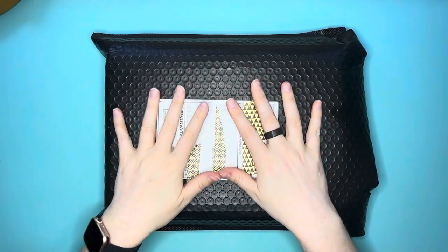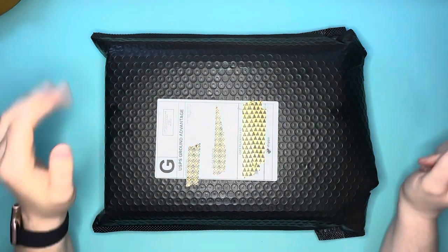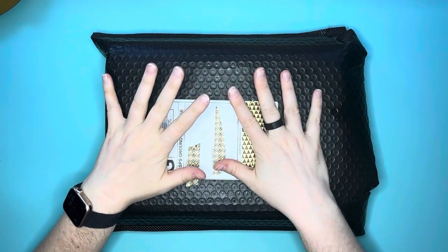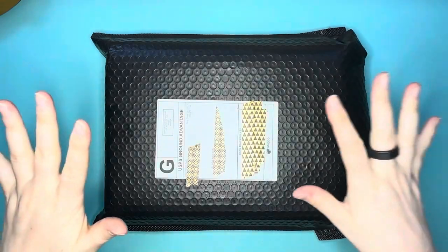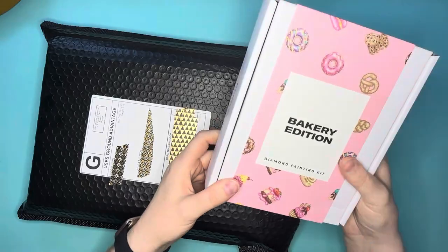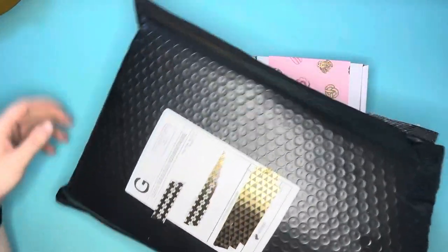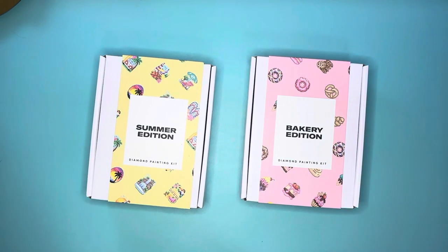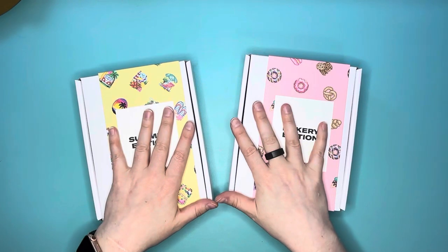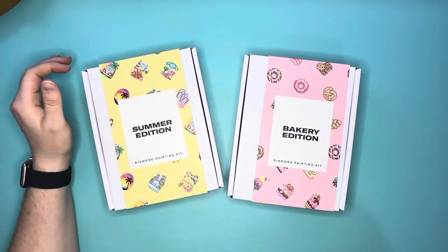Hello everybody, this is Elissa from Mink Arts and Crafts, and today I have an unboxing for you guys. This is going to be from Paint Gem, so we are going to break into the box. We have two kits for you guys, and these are two of their new releases from August. I'm going to break into them and show you guys what these super cute kits look like, and I also have a little bit of a special announcement.